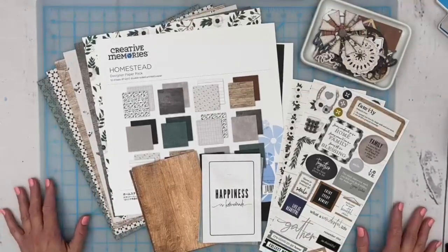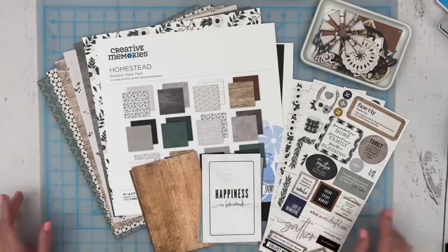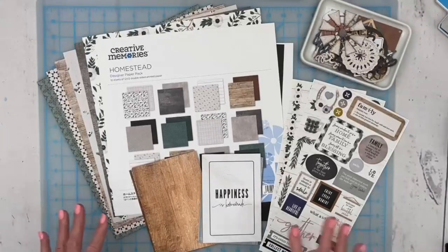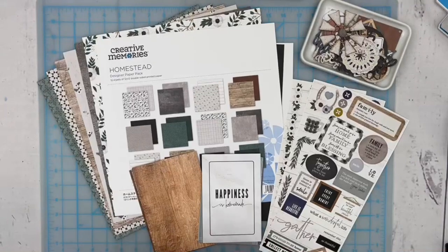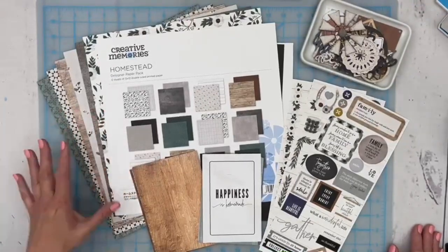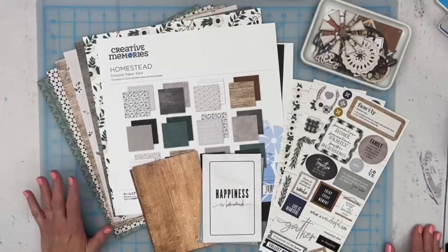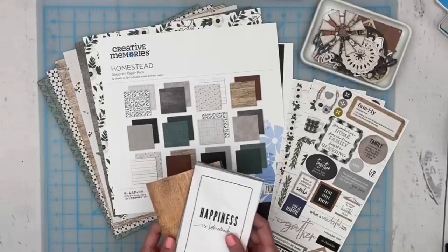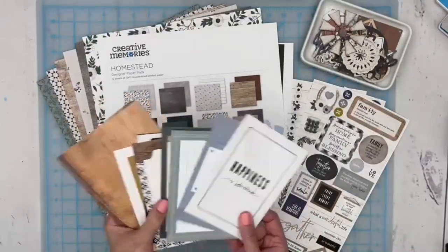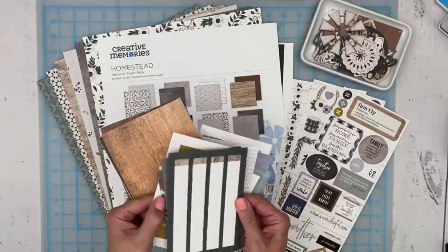As soon as I saw the Homestead collection I really felt that farmhouse chic sort of vibe from it. I actually have a blog post up on the Creative Scrapbooker Magazine blog today where I use some of these to create a little farmhouse decor frame in my powder room. I just love all the rustic colors, textures, floral and botanical patterns. We're not going to be using the Mac cards as much — we're actually going to make our own fun little title. They are great though, I love all the sayings on them.